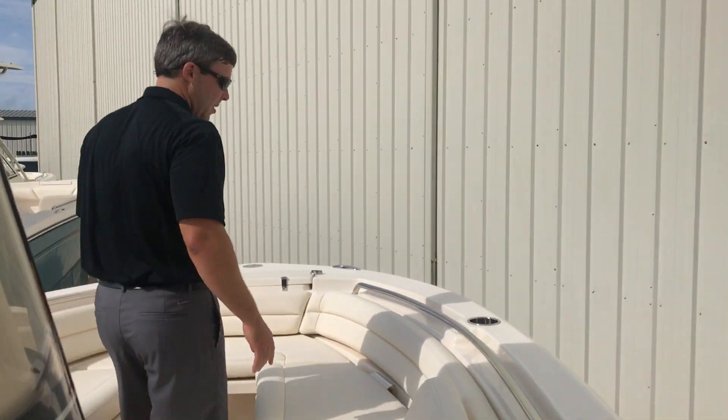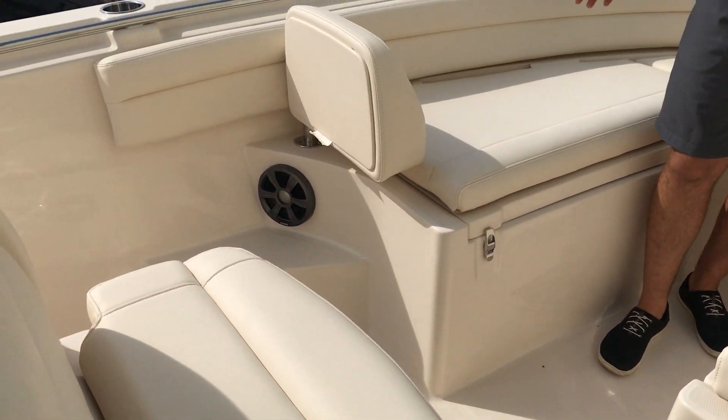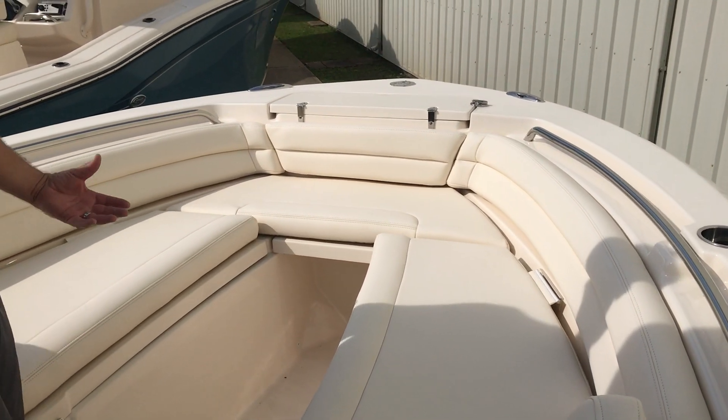Moving forward to the bow, you'll notice the forward-facing backrest, which is another option on the 236, with all of your bow cushioning here, which you can remove if you want to fish the boat.